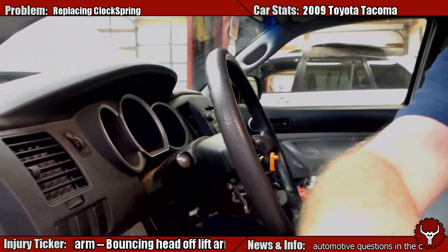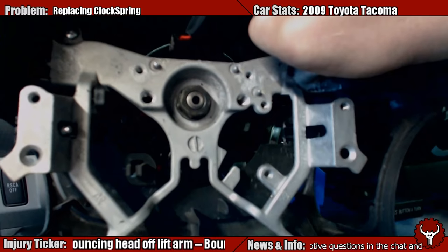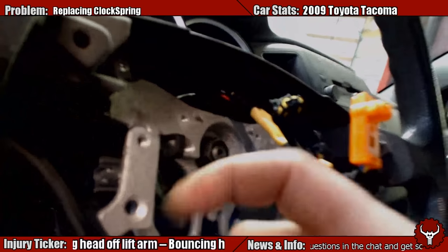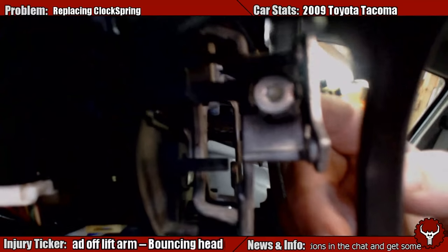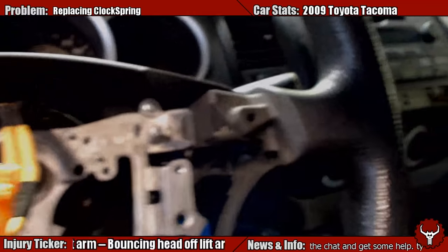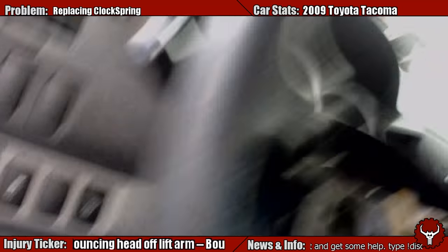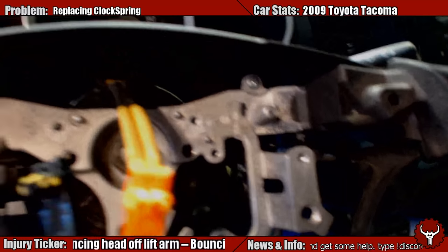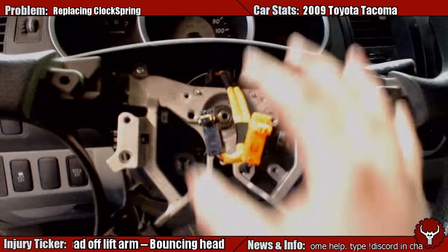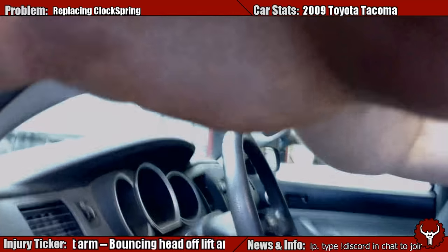Next we're going to take off the nut — this nut right here. This is what holds the steering wheel on. Looks like a 19 or 20, so I'm going to go grab some wrenches. This is how the airbag is held on — these little plastic Torx here. When you take off these side covers off the steering wheel, that's how you get into here. You do that after you take the lower cover off. You could probably actually get away with taking the lower cover off after you've done all this and gotten the steering wheel off — that'll make the lower cover a lot easier to get off.